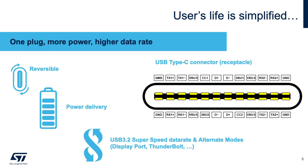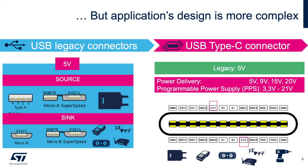With all these features, the end user's life is simplified — but the designer's life is definitely becoming more complex, because we are moving from a legacy connector to a 24-pin connector. Also, the power role — meaning which connector is supplying the current and which one is receiving it — used to be mechanically defined. The source, supplying the current, used to be a Type-A connector, and the sink, the one receiving the current, used to be a Micro-B connector.